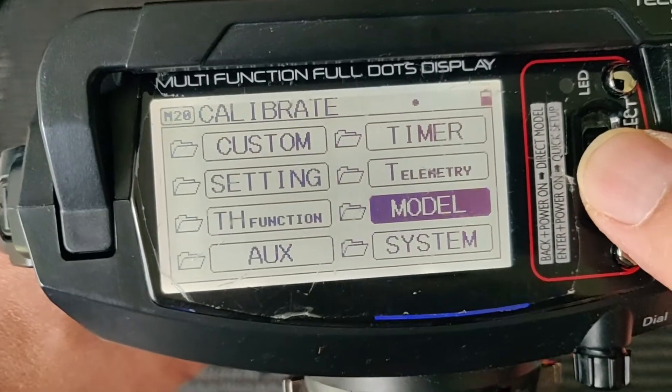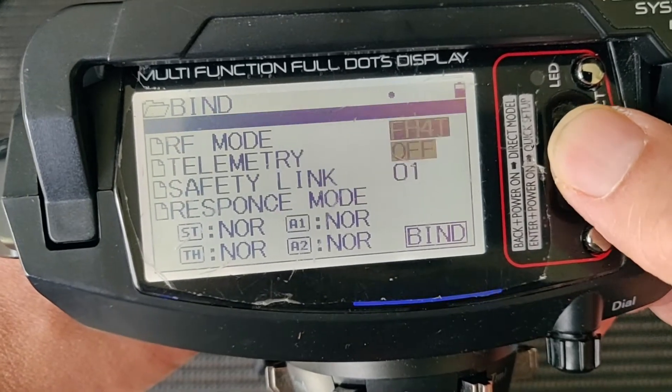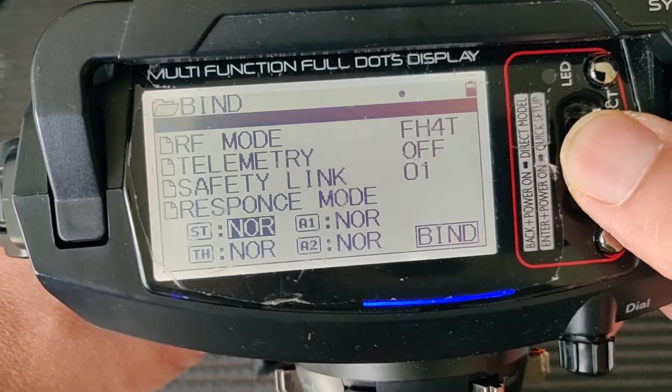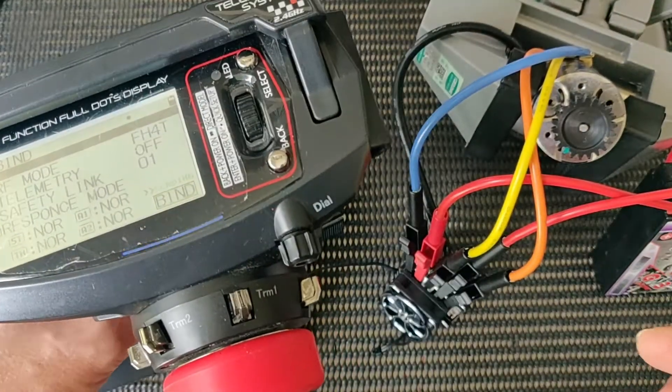Now we are ready to bind. I will go to System, then Bind, select FH4T, and telemetry off because I don't use telemetry. Now the transmitter is ready.